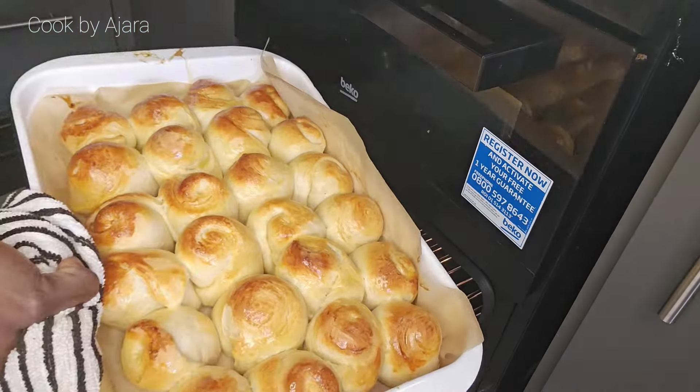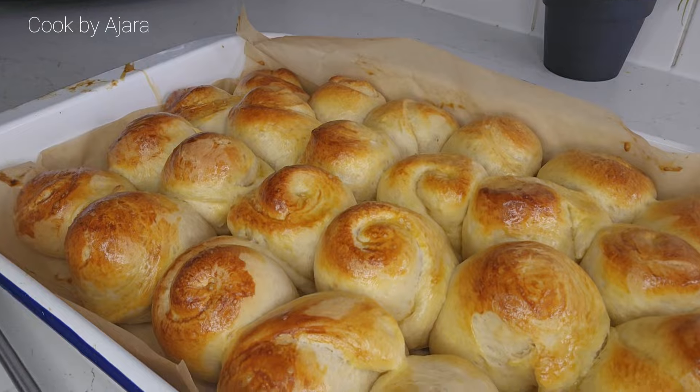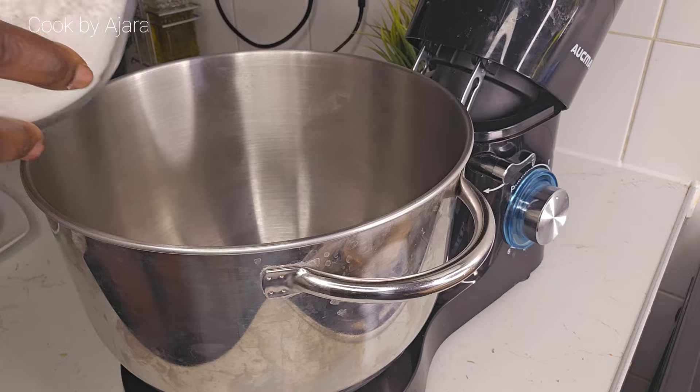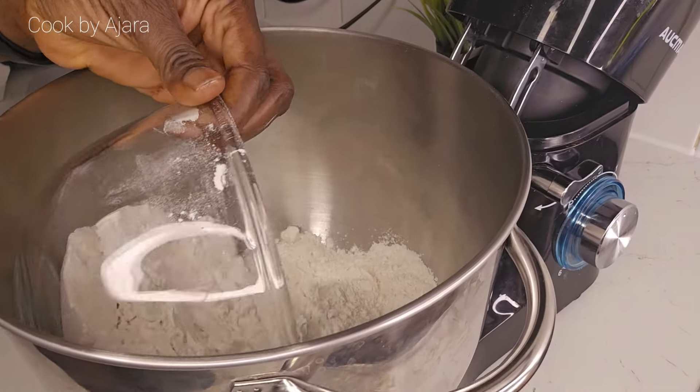Hello lovely people, I'm here with another bread recipe — simple and easy. Without a stand mixer, you can still make these beautiful rolls. I avoid kneading with my hands because it hurts my fingers.